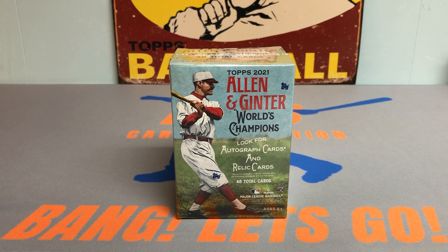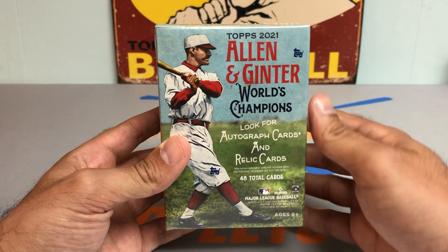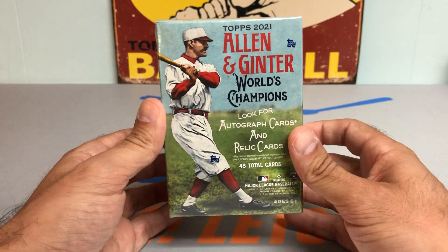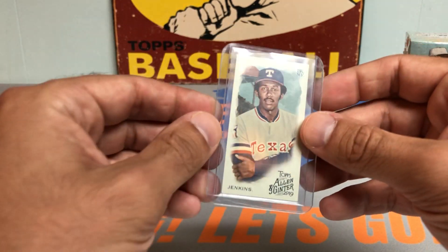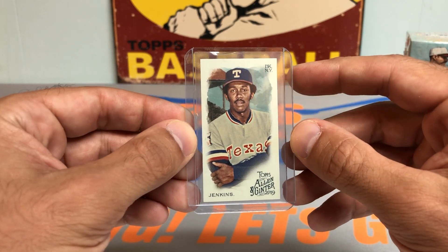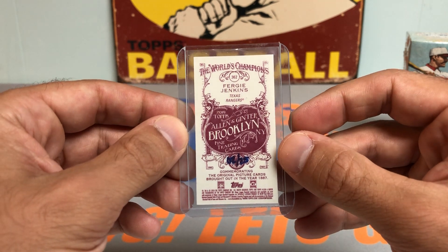Hey everybody, it's Peds Card Collection coming back at you with another video. Today we're going to be opening up another brand new release in 2021, Topps Allen & Ginter Baseball. Originally I wasn't going to get any of this, especially not a hobby box, but I was going through some minis and got in the spirit of Allen & Ginter when I realized I missed a short print mini card from Allen & Ginter a while back. This is a Fergie Jenkins, and when I flipped it over I realized it was number 2 out of 25, which I thought was pretty cool.